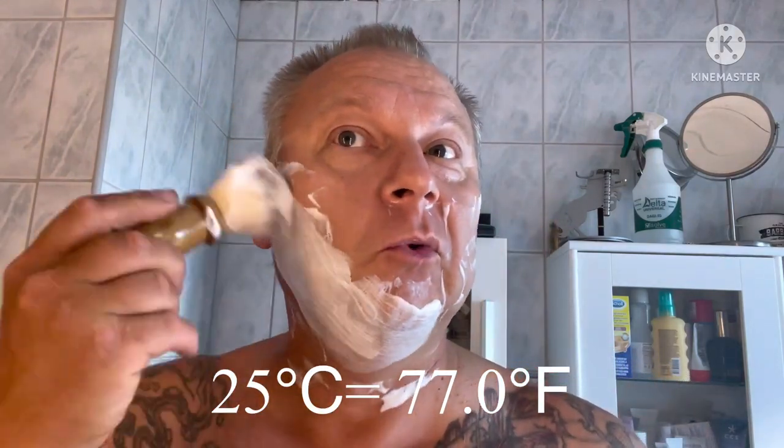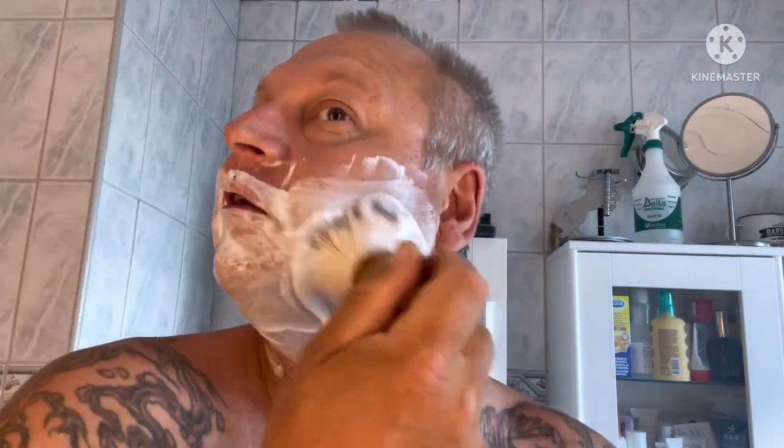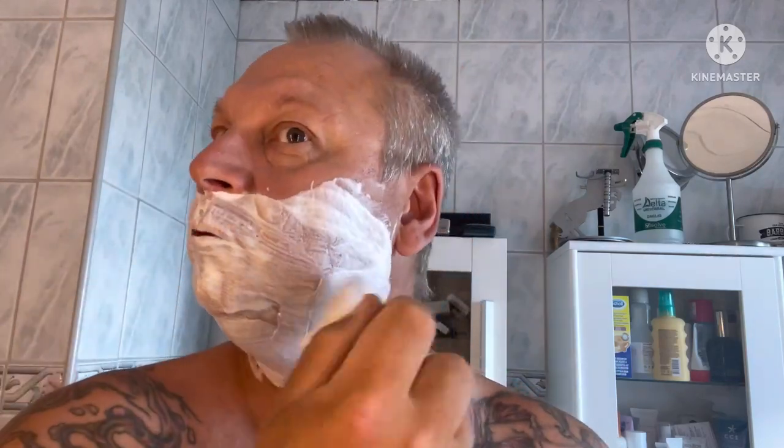Me, my daughter, and my daughter's boyfriend were in the pool at the same time with the dog and the kid. We had 25 degrees Celsius, so it's nice warm water. No problem loading this soap — I add a lid with no water, doing face lathering with it. Works just great, as you can see. It can handle a lot of water. Awesome scent, really nice soap indeed.